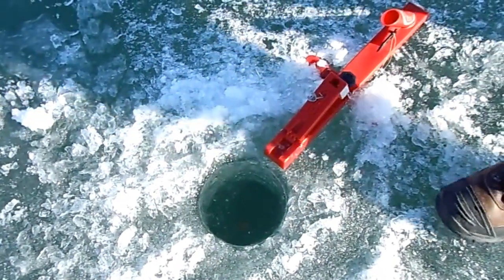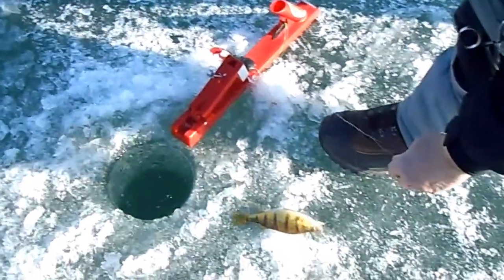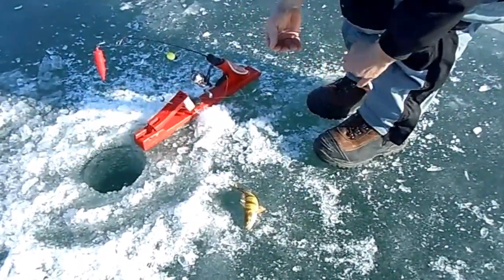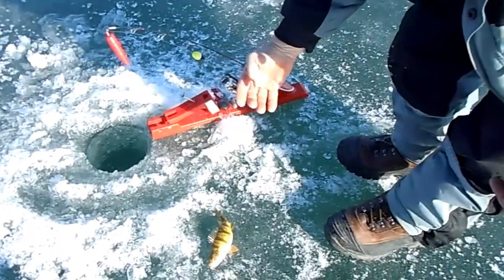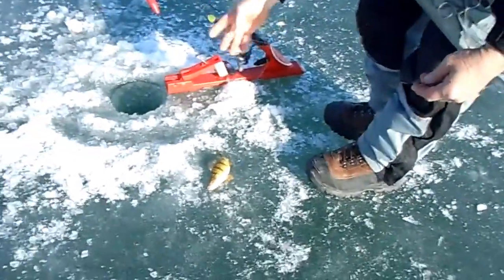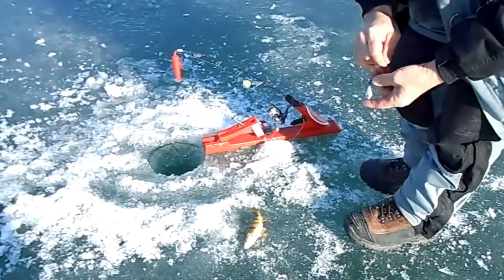And a smaller perch with the same setup. Just a short leader, smaller line running to a swivel, two bopper stops and a swivel and weight going to the bottom.